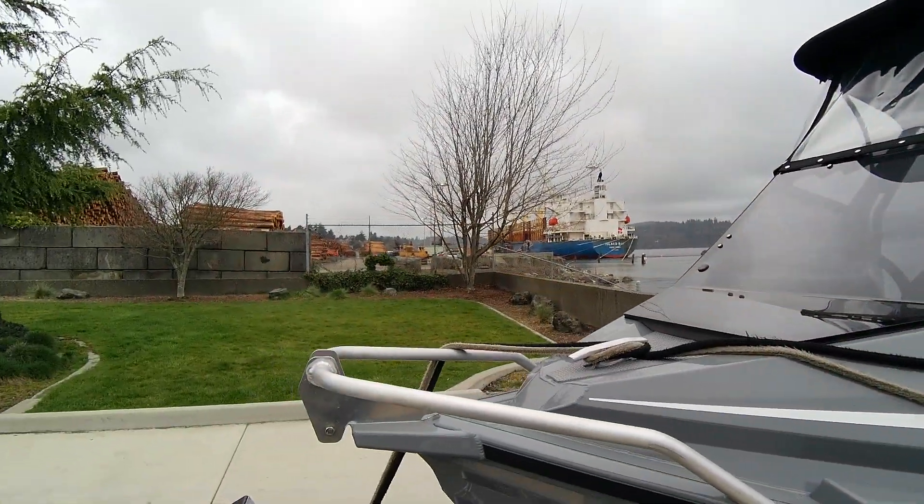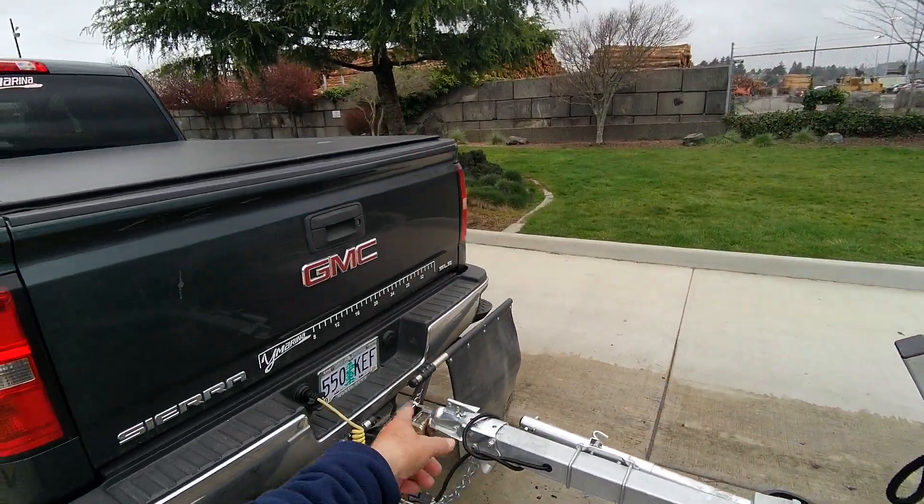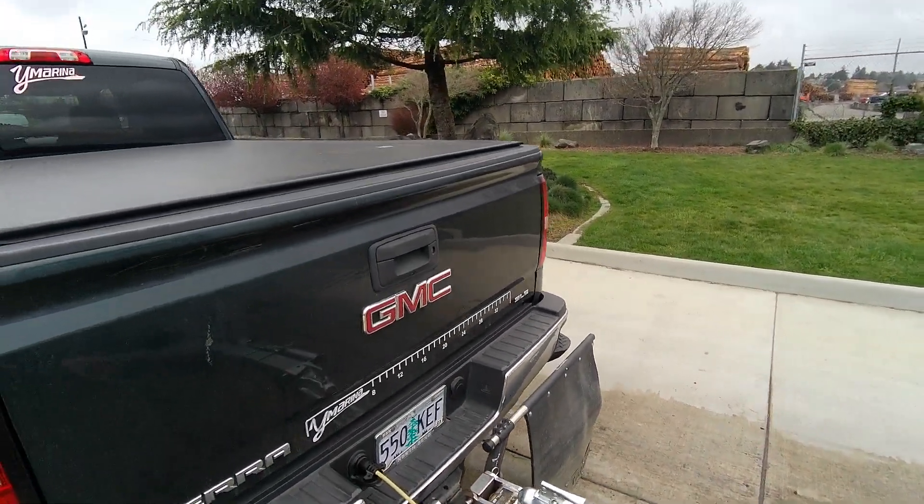I already got the bracket for a bow mount trolling motor, clean up here, anchor dairy. I've got a two-inch ball with a standard flip, safety chains.